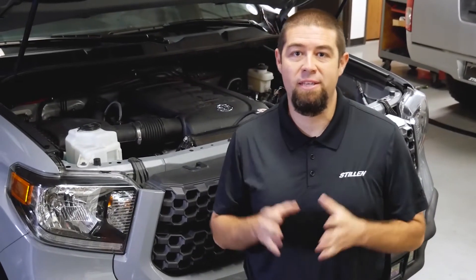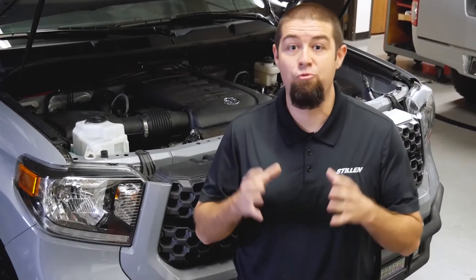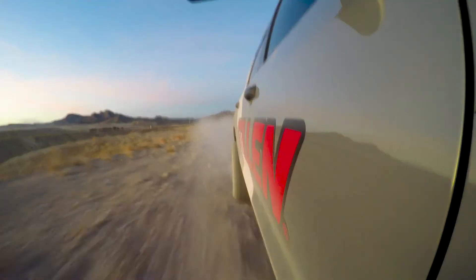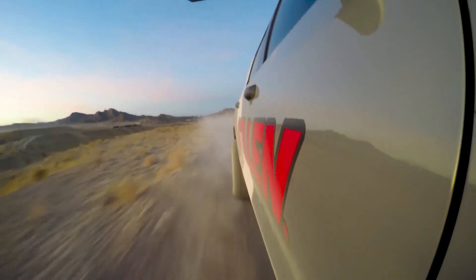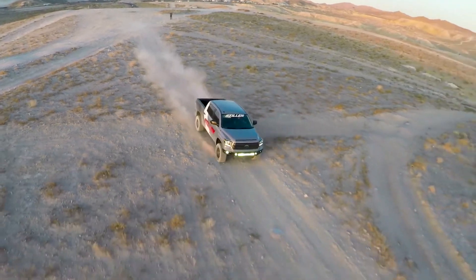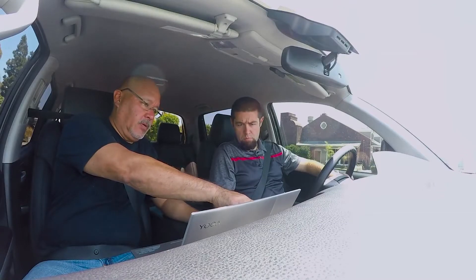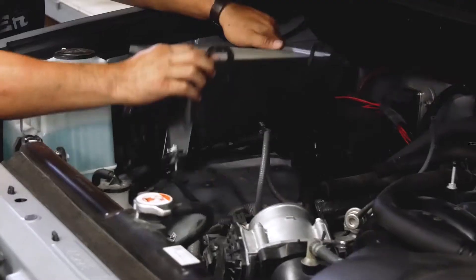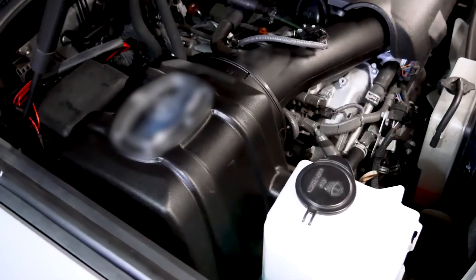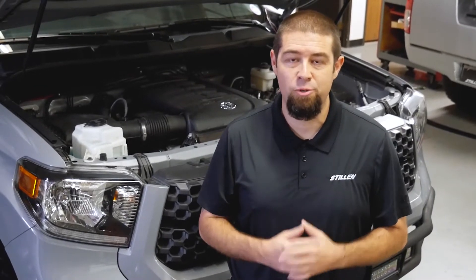Kyle here with Stillen, and I'm really excited to talk about the test procedures we're going to go through with my Toyota Tundra. Recently we developed a true cold air intake for this truck and I'm really excited about the results. This air intake design is so unique that we actually have an application for a patent pending with the United States Patent Office. What we're going to show you in this video is the result of three days of testing — the factory air intake, the leading competitor intake, and the Stillen True Power true cold air intake for the 5.7-liter Toyota Tundra.